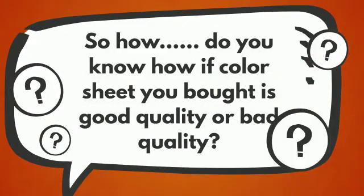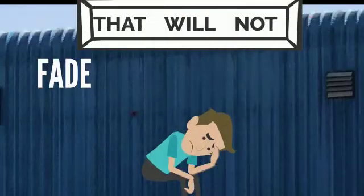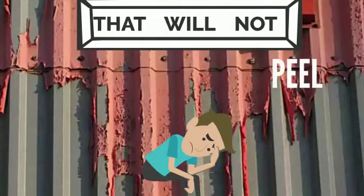How do we know whether the color sheet you bought is good quality or bad quality? One that will not fade, peel, or chalk.